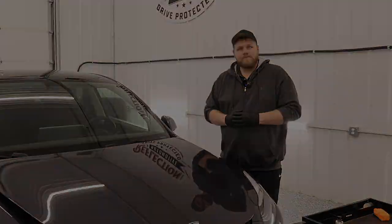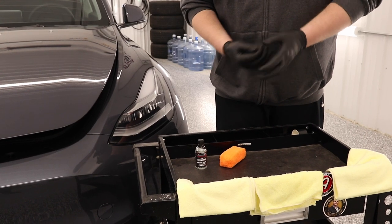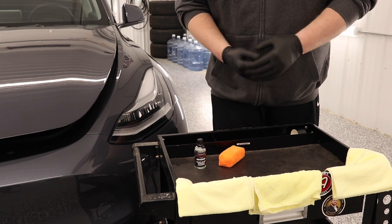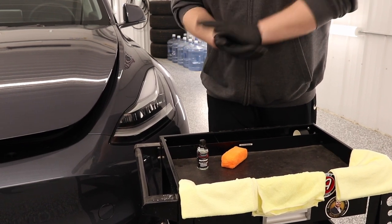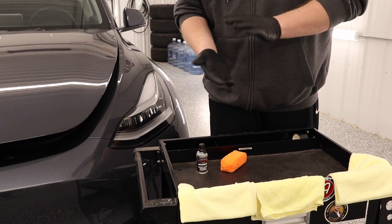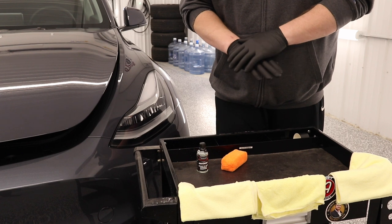So I hope you guys enjoy this video. Okay, so we're ready to get going with our ceramic coating installation here. First thing you're going to need is some gloves. You want to make sure that you've got some disposable gloves to prevent any ceramic coating from getting on your hands. You do not want these chemicals on your hands whatsoever.